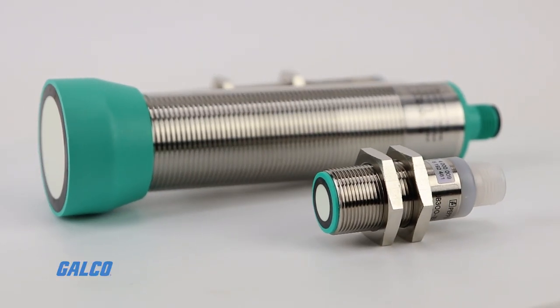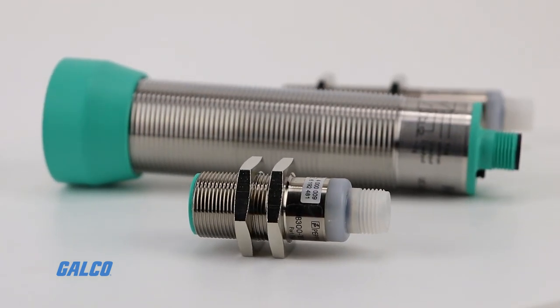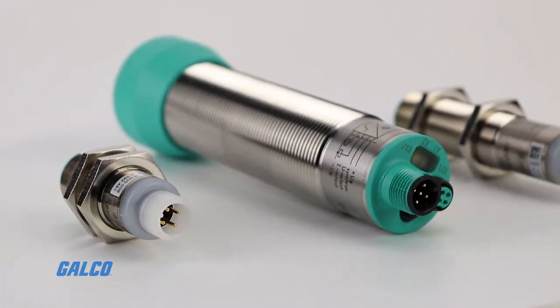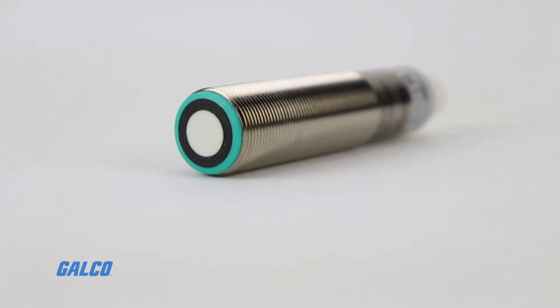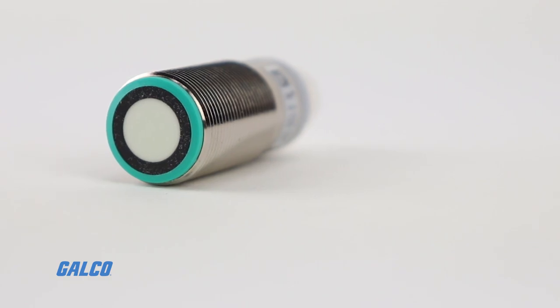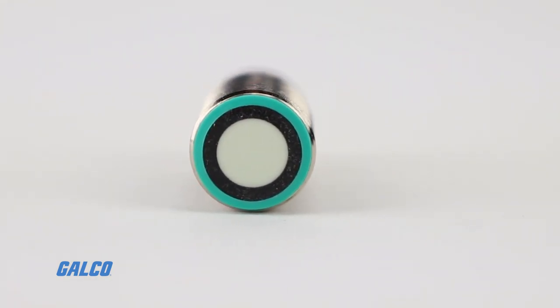UB and UC series ultrasonic sensors operate much like Pepperl+Fuchs standard diffuse mode sensors. The emitter and the receiver are housed in the same unit, scattering a signal over a small area and interpreting the return signal as objects pass by.